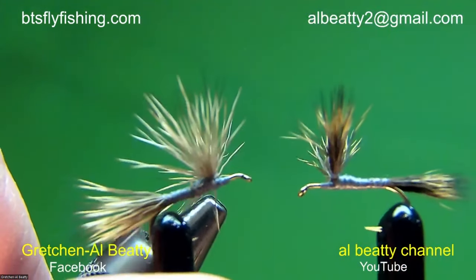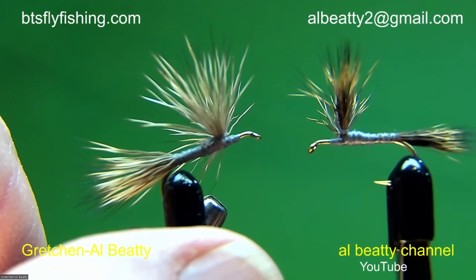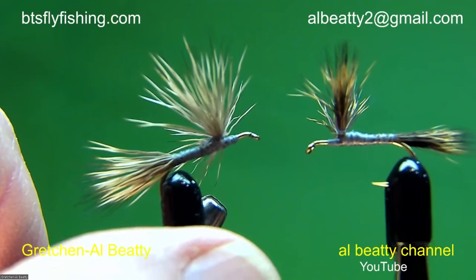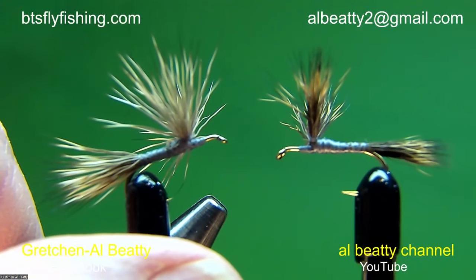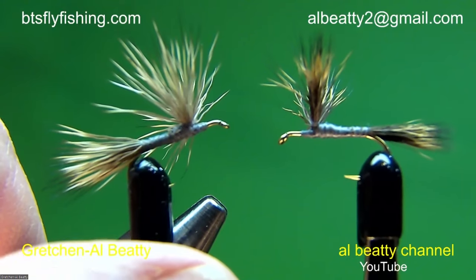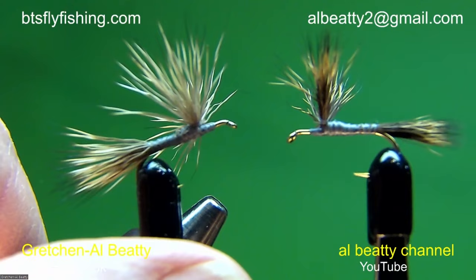Here's a couple of bodies that I tied earlier today — one on the left, one on the right. The one on the right is what I would have as an objective underbody before I put on the dubbing and the hackle. The one on the left is what often happens to fly tyers because they don't have the right material.